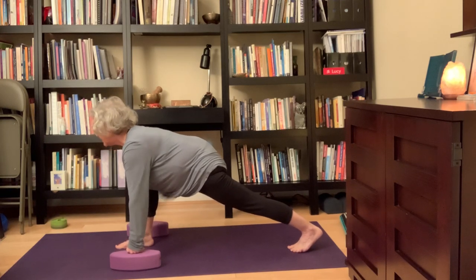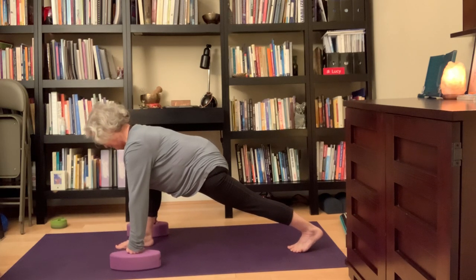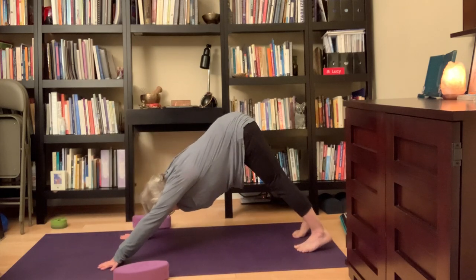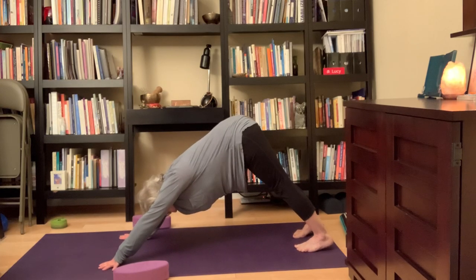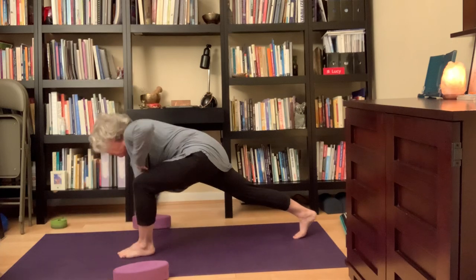Place the blocks back down, hands on the mat, step back again — downward facing dog. This time I'll lift my right leg up, bring it forward. Press the right foot forward, bring the left foot down.